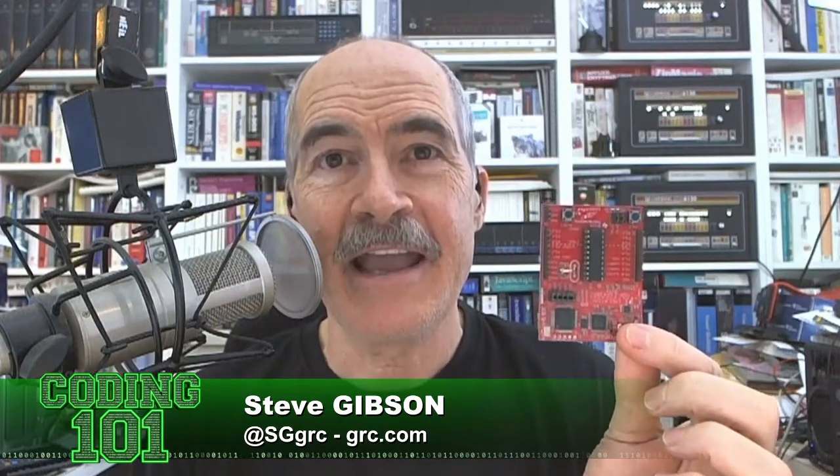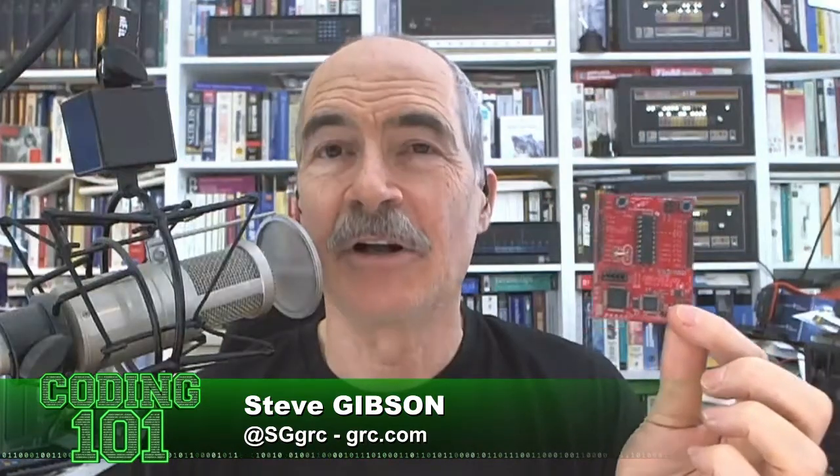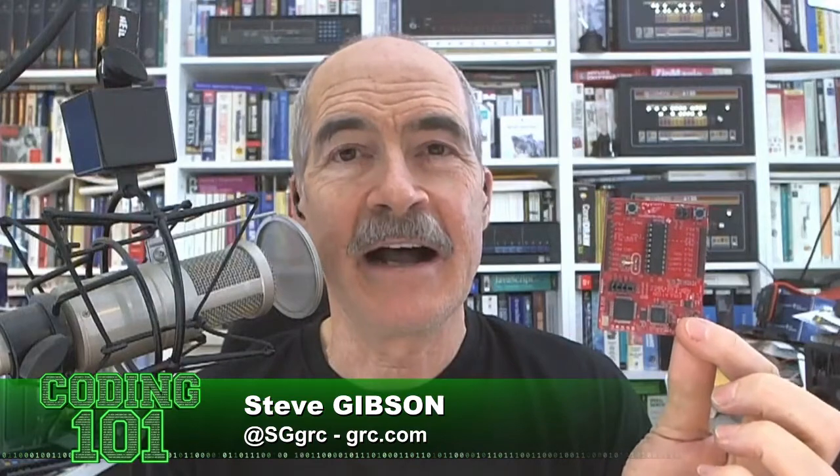I'm holding up here a little $10 circuit board that Texas Instruments sells called the Launchpad. The answer to your question is: do something. The way to learn is by doing. For whatever reason, I got started at age four building and I've never stopped.